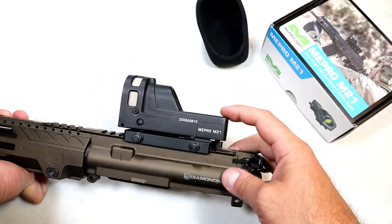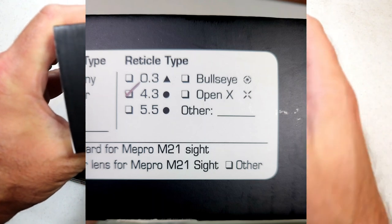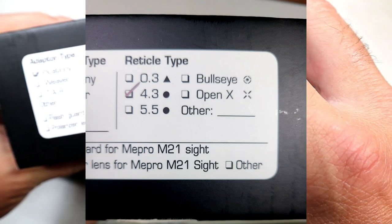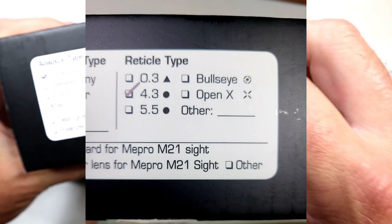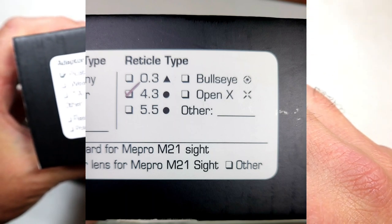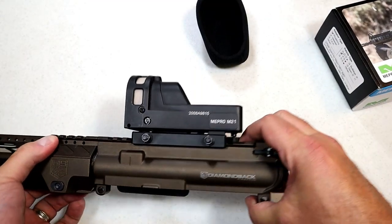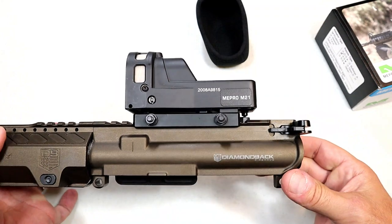It has a 4.3 MOA dot. They also offer a triangle, an orange reticle, a circle with a dot in the middle — they call that an open style — and a slightly larger MOA dot. So you have your choice as to which reticle you want.